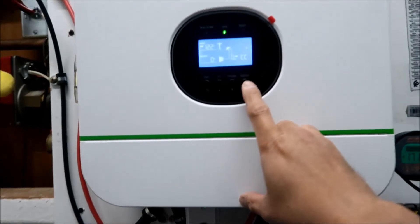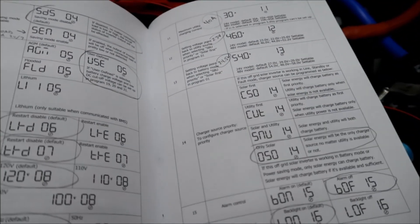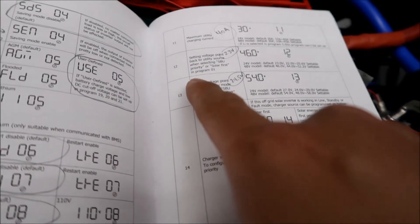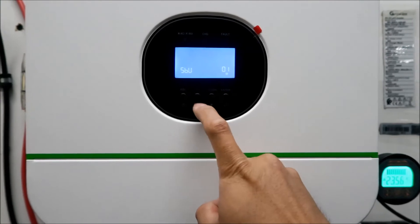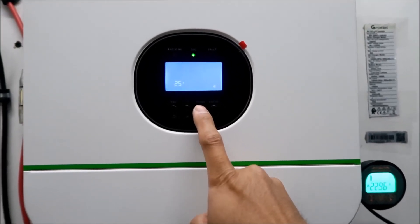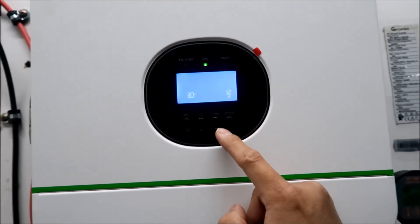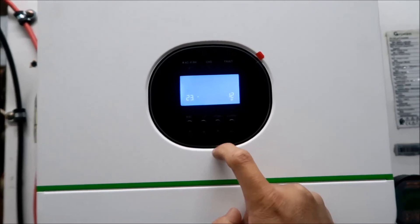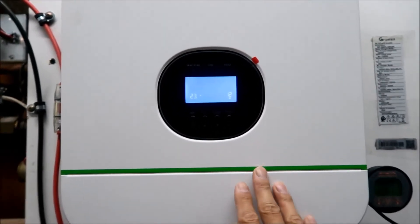I'm going to raise the low voltage cutoff. The setting for voltage back to battery mode - setting 12 - sending voltage back to utility is at 23 volts right now. I'm going to set it to 23.5 volts. And setting 13, the voltage back to battery mode, is currently 24.5 - I'll raise that to 24.7. I've now set the voltage cutoff a little bit higher.